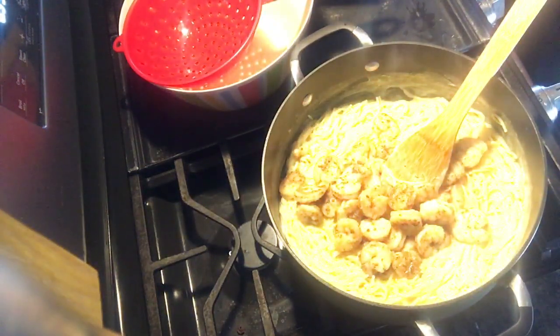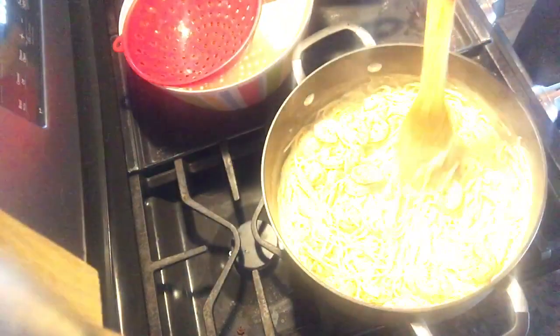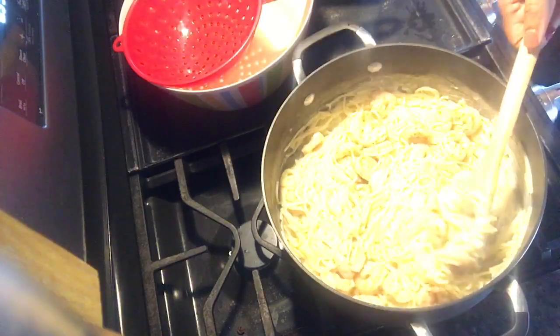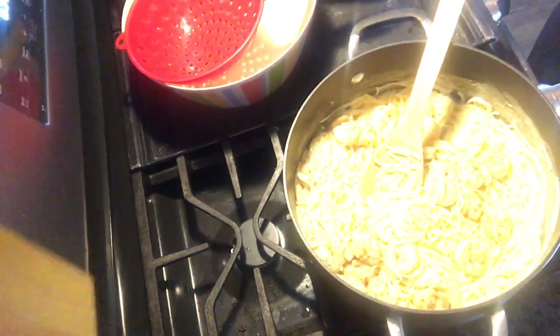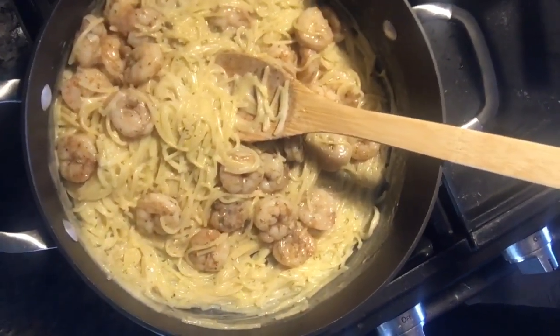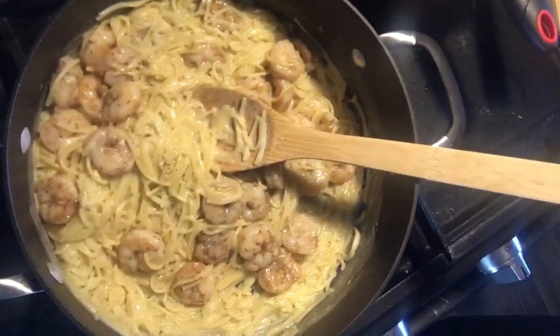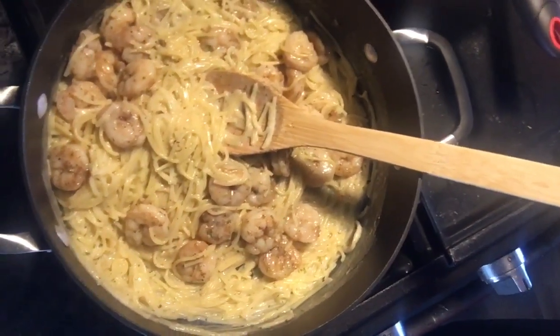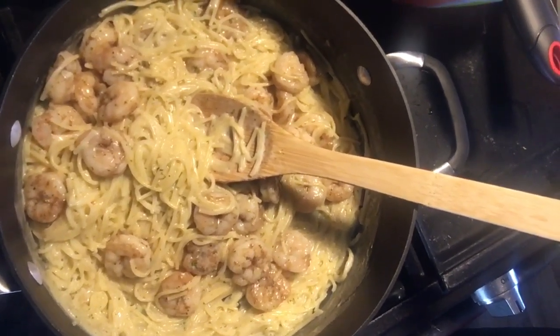Now I'm going to add my jerk shrimp to the pasta and we're just going to mix that up. That's it — that's your finished product, a jerk shrimp alfredo! I hope you guys enjoyed this quick video. If you enjoy what you're seeing, please like, comment, share, and subscribe. Hope you guys have a great night — bye-bye!